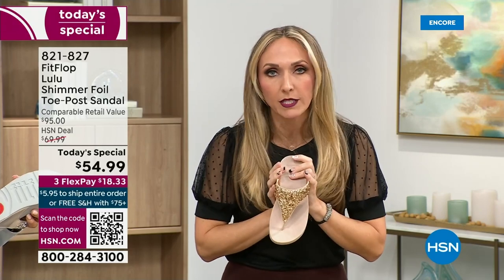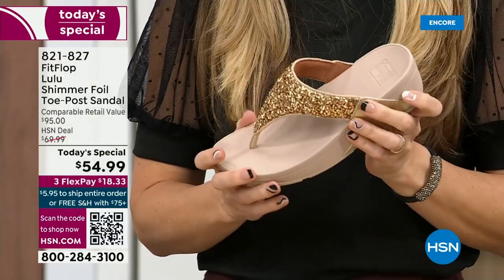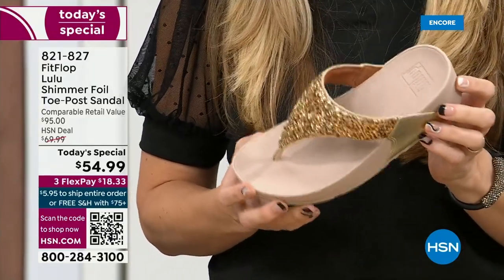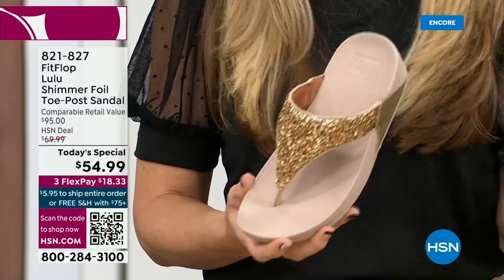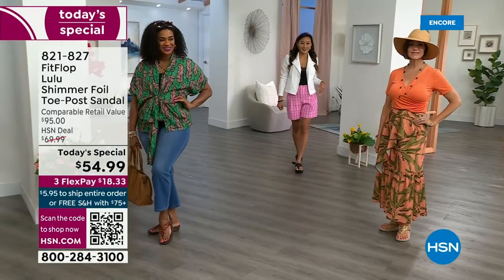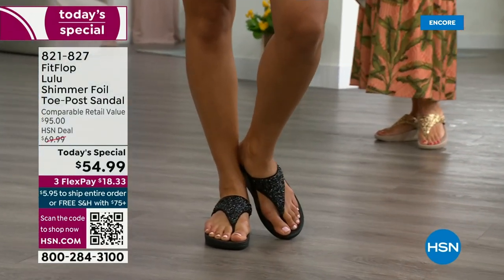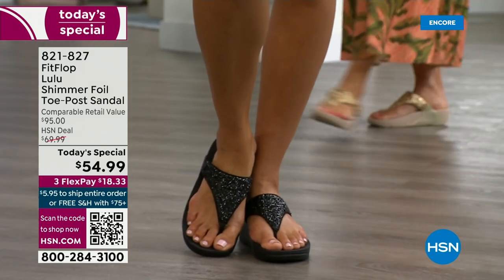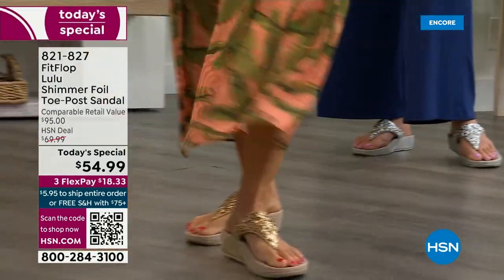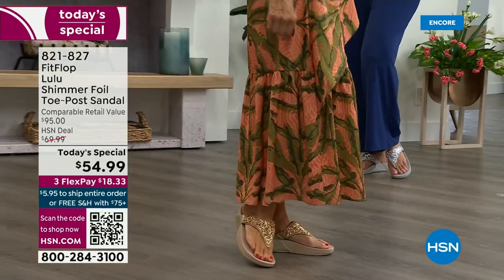I wear these sandals to theme parks because your feet don't hurt at the end of the day. They just feel like regular old feet. Really that's the magic — you don't think about your feet hurting when you wear these. I found FitFlop because I just thought they were cute, and then when I learned about all the technology and the following behind this brand — if you are wearing FitFlops in central Florida and I see you, I will find you at every theme park.